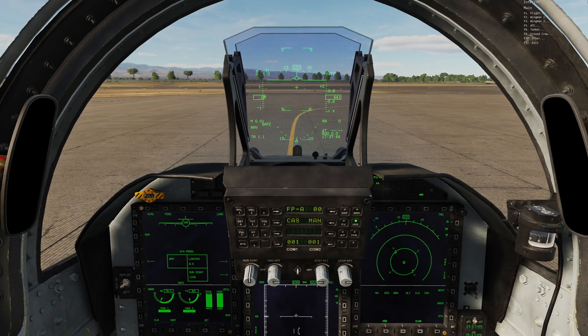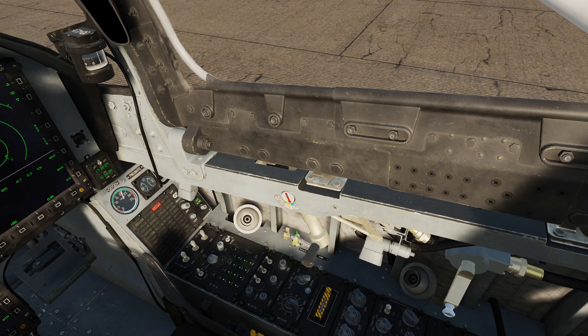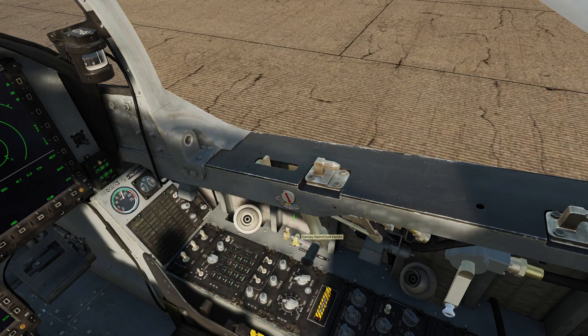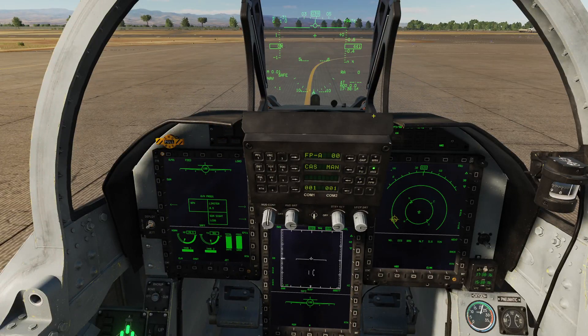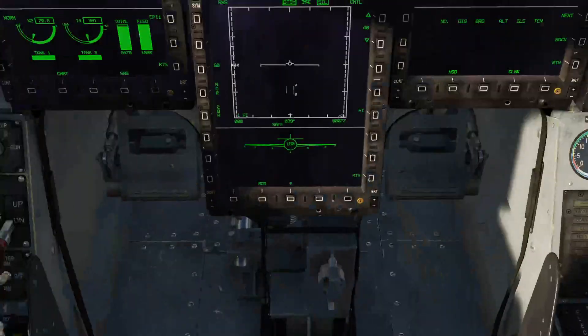We're now going to have to communicate with the ground crew and get them to update our data cartridge. Once again, let's bring up the communications menu, bring up ground crew, and say update DTC data, then update data. I've made an intentional mistake — they can't hand us the DTC cartridge while the canopy's closed. So we open our canopy fully, cancel the master warning, and now that we have the cartridge, let's look at the DTC cartridge slot. One click on the slot places our cartridge in, and another click fully inserts it.